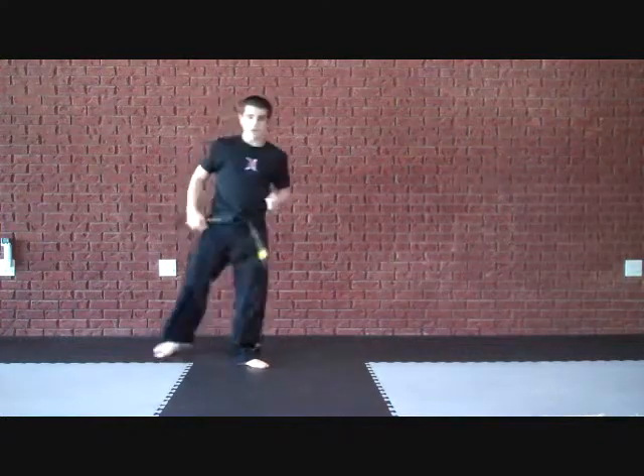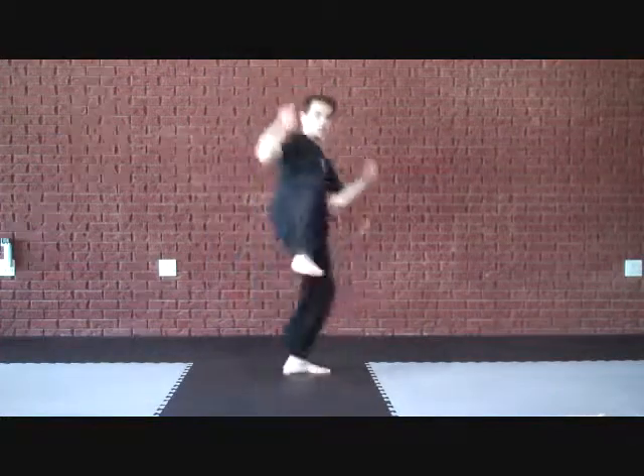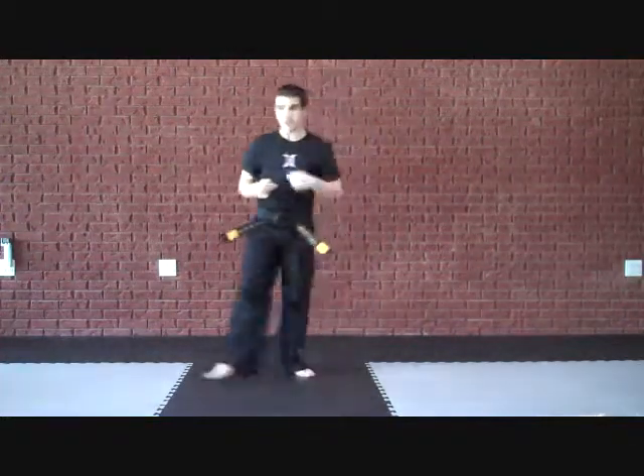That was one — pick the leg up, switch hook kick — that was one switch. For here, you're going to do three switches. So you're going to pick the leg up, here, switch, switch, hook kick. Three switches.